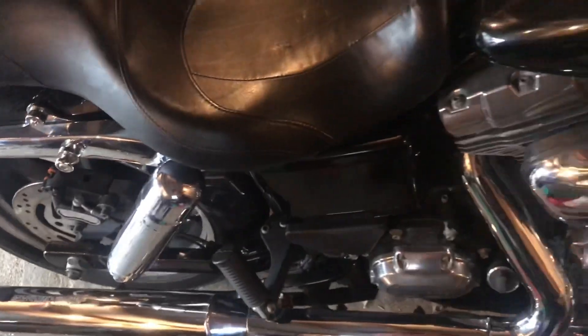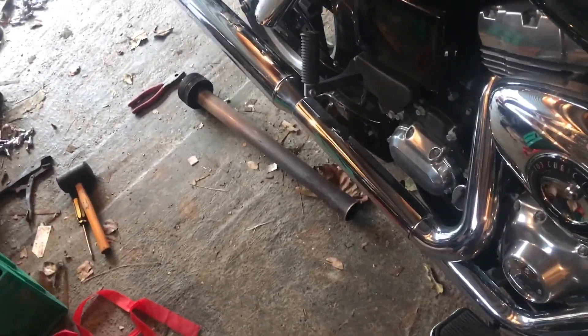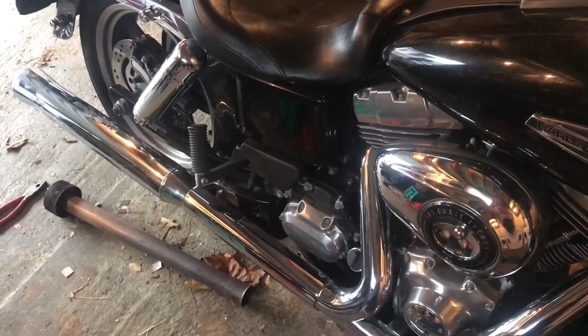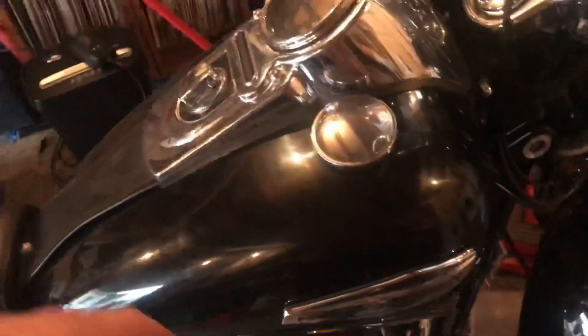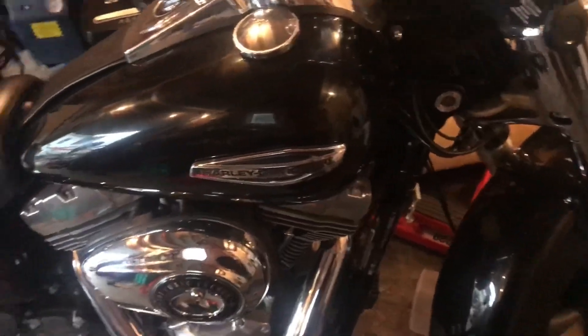Now for the first time — hopefully the phone does it justice — for the first time we are inside a shed and we're going to hear it with nothing in it. We'll either be turning it off rather quickly. Same sort of sound check.